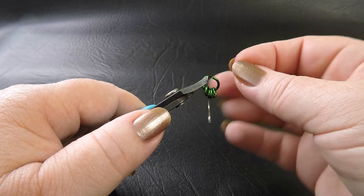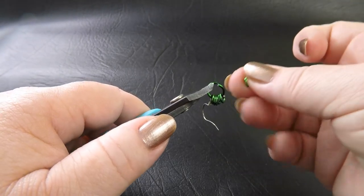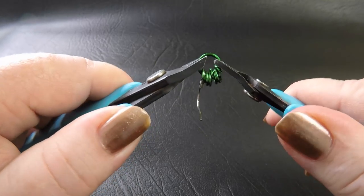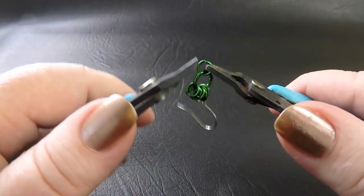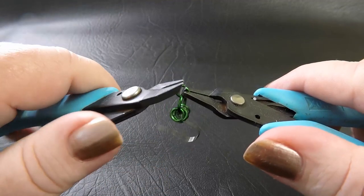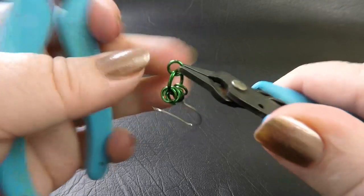They're just straight out of the packet and I'm going to close them up before I move on to the next step. So I've got one, two, three, four, five, six, seven. If you like pre-closing, go ahead and do that now. Otherwise you can just pop them onto the ring and then go through and close them up. It's a personal preference — one way is not better than the other.